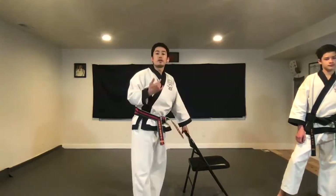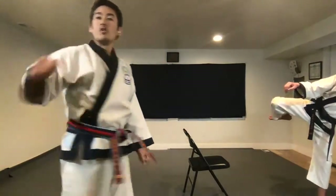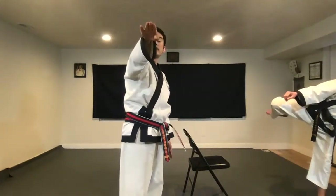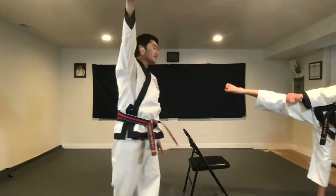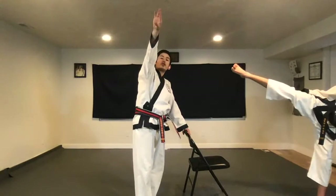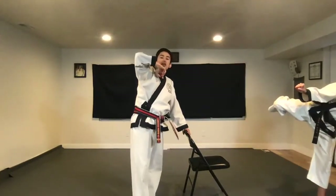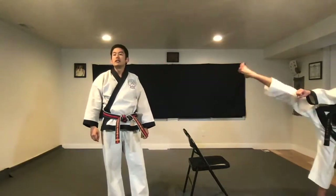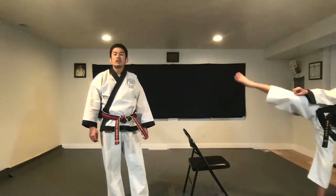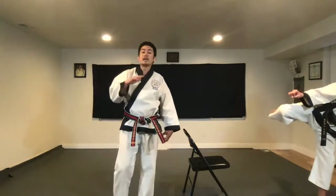Everybody get your knee up. Open your pelvis. Get your two knees in a straight line. Now extend the leg out — your leg really should be facing up. If your leg's not facing up, this is going to be tricky. Now bend the knee up and you're going to kick out ten times. Hana, dul, set, net, dasut, yeosut, ilgop, yeodeol, ahop, yeol. And down.